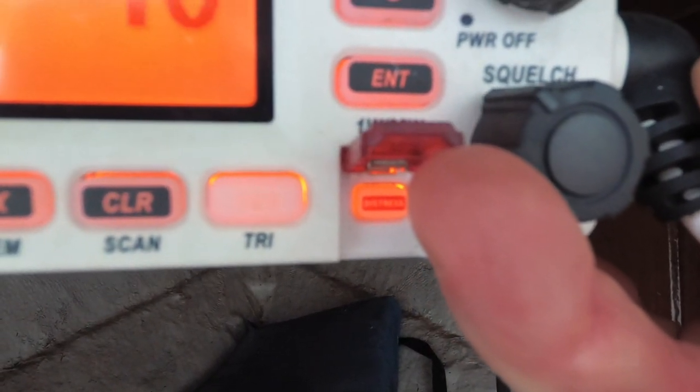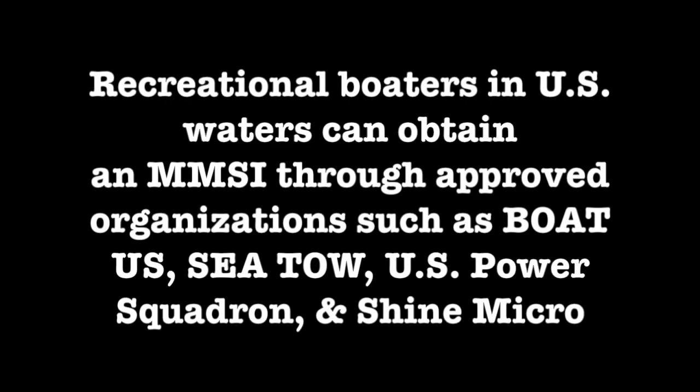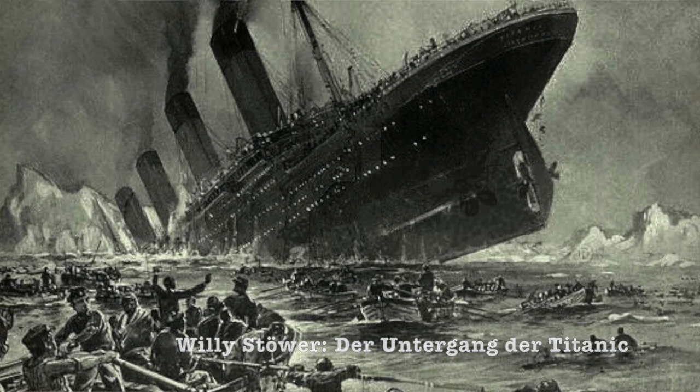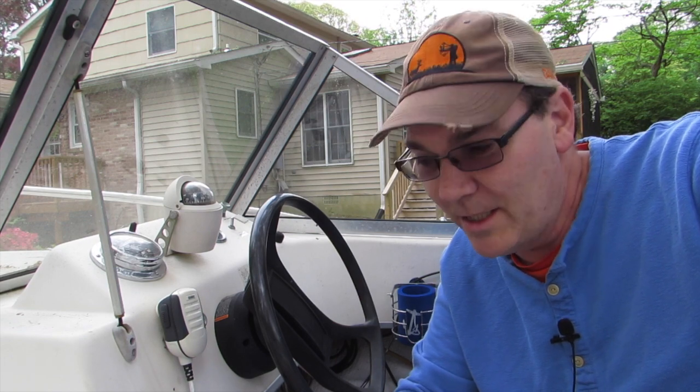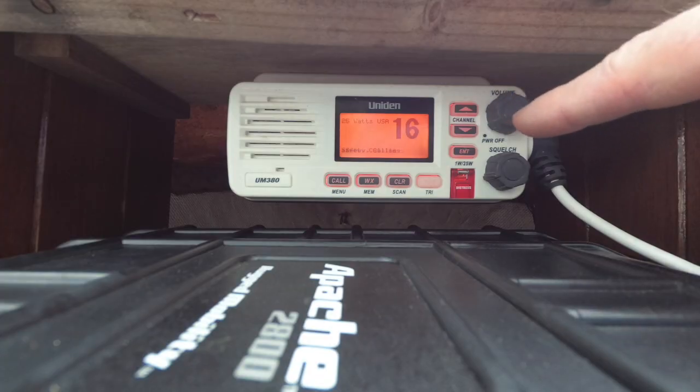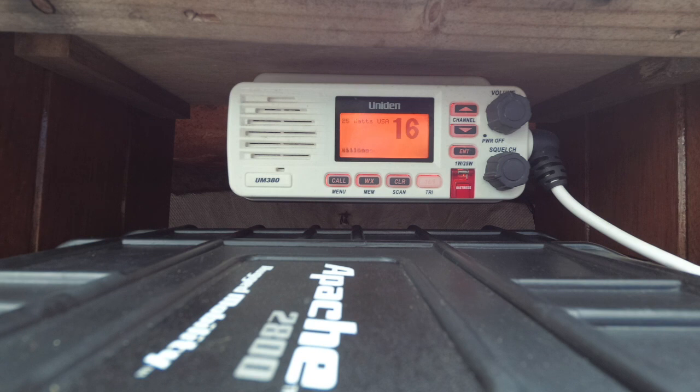That distress button will identify your boat and your location. So in an emergency, if you have it hooked up with GPS, you can literally just hit that button — or you can tell somebody else to hit it. My passengers might not understand how to use this radio if something happens to me, or if I'm busy trying to keep us from sinking, I might ask somebody else to call for help by just hitting that distress button. That's a really great feature.